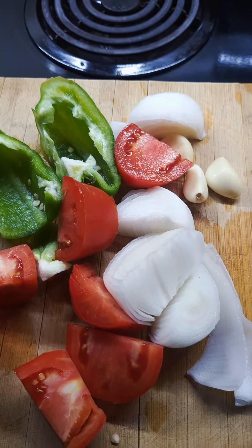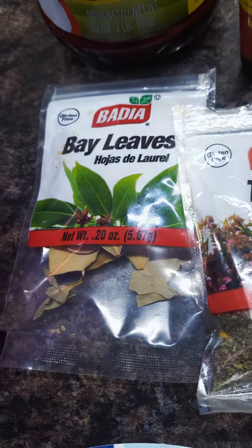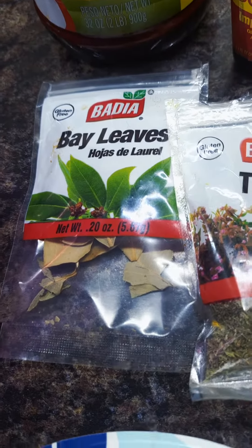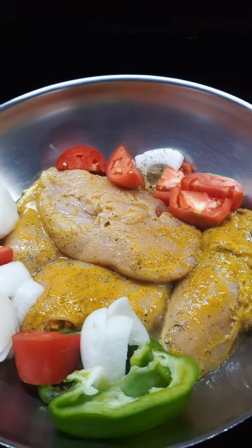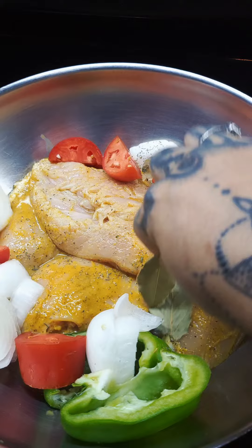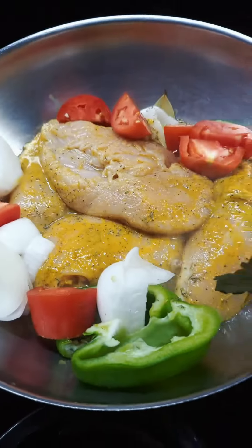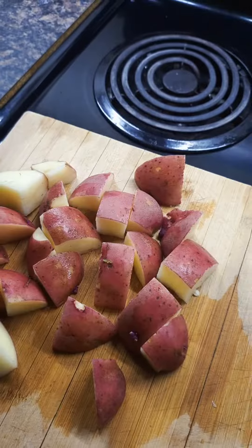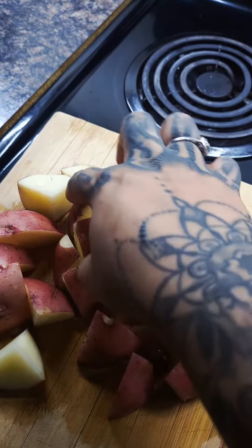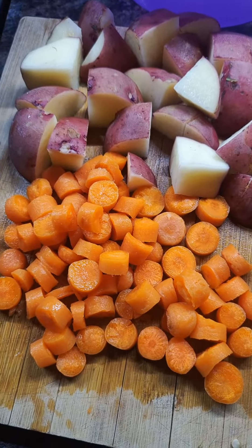Cut up your veggies and throw them in there so they can cook. Add a pinch of thyme and like one or two bay leaves. Stuff them in there somewhere and cover it. You're going to cut these however you want — this is how I cut mine, and I leave the skin on because my mom said it brings vitaminas. And that's how I cut my carrots.